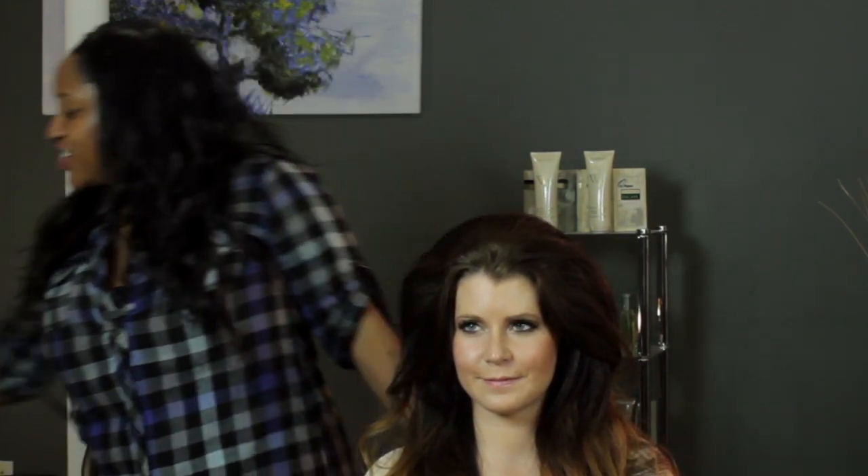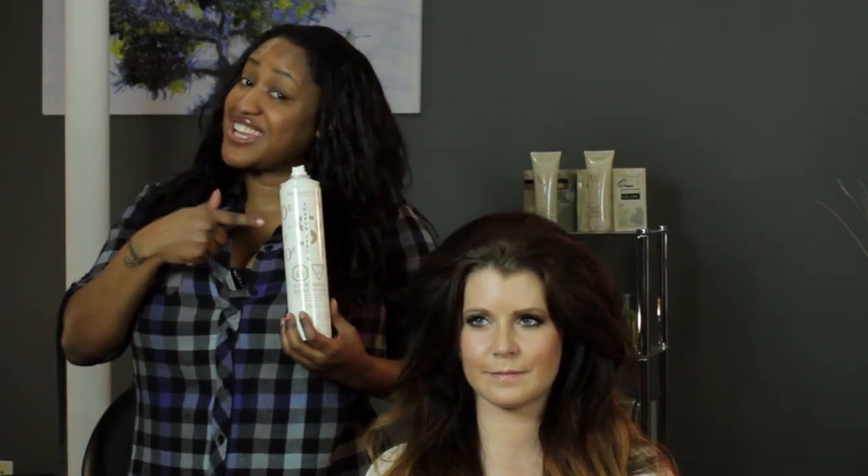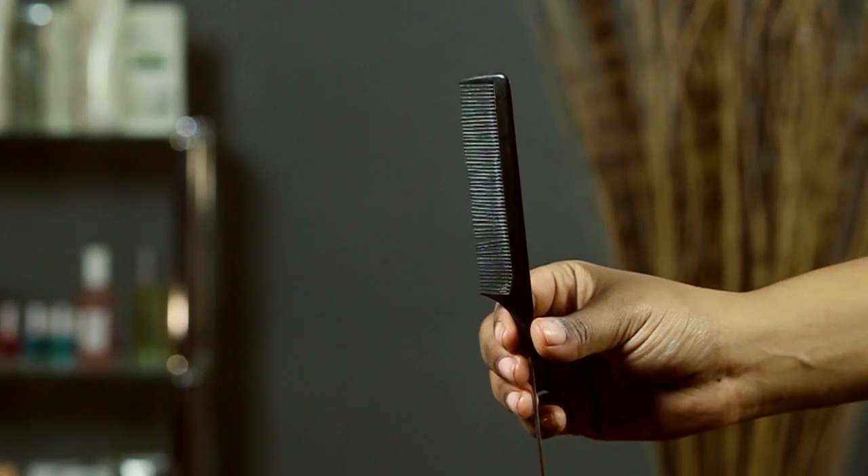For this look, you're going to need, of course, hairspray. If you know me, you know I can't live without my hairspray. Either a fine tooth comb or a teasing brush, and plenty of bobby pins.